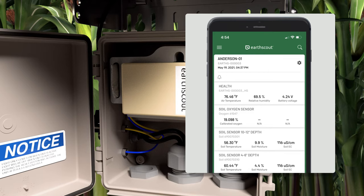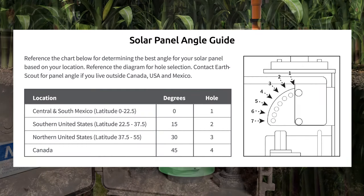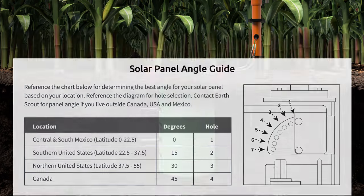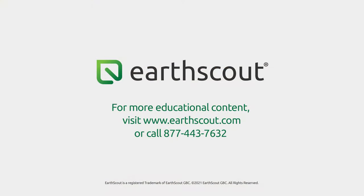If the app doesn't update, give it a half hour. If it still hasn't updated, contact Earth Scout support. Use this chart to determine the ideal solar panel angle based on your location. Contact Earth Scout for our recommended panel angle if you live outside the Americas. You are now ready to use your Earth Scout. For more training videos, visit www.erscout.com/education.